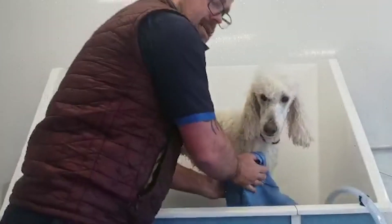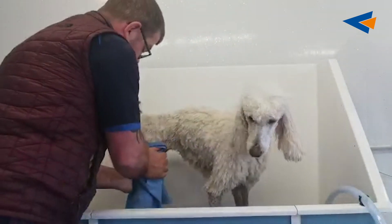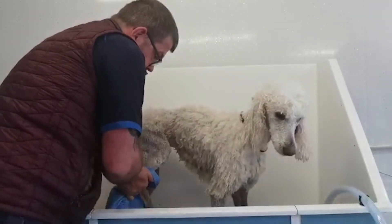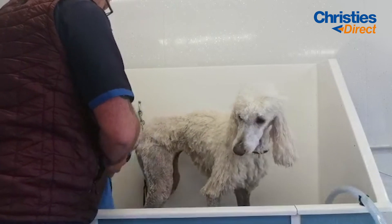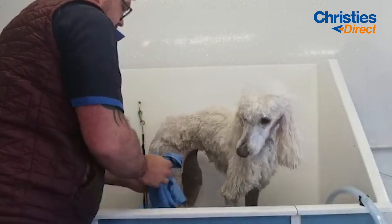The HypoCleanse Pro is dog friendly, so it won't cause any irritation to the dog at all. And I will show it to you now in a second.